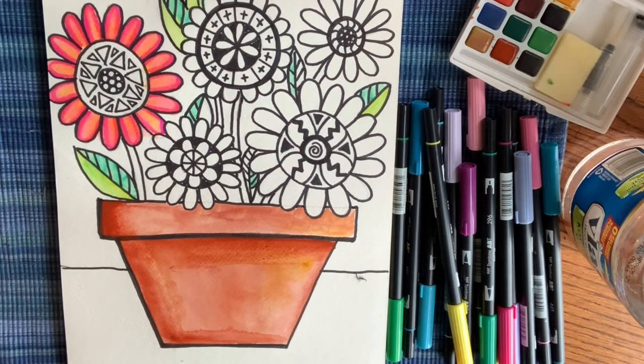So there you have it. You can use whatever type of paint you have at home to decorate your flower pot. Don't be afraid to mix colors together — try some things out, experiment, and have fun!